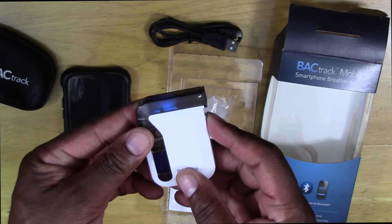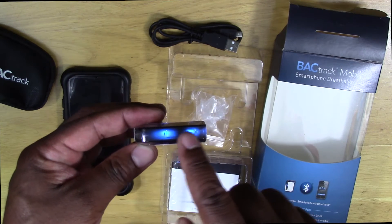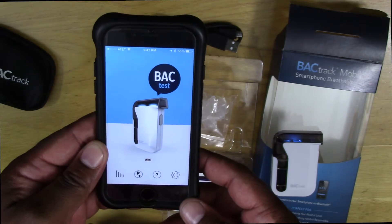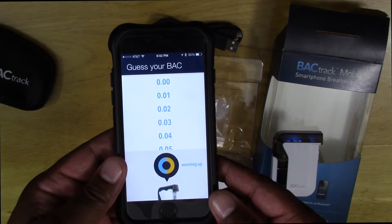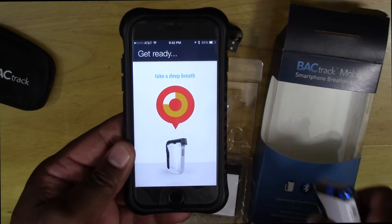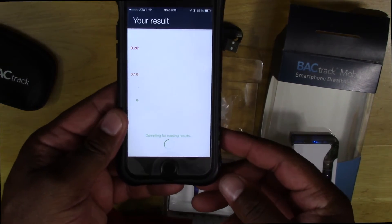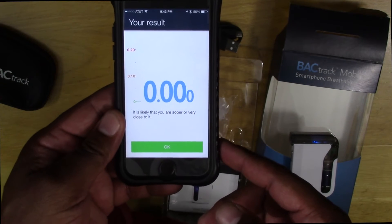Once you turn it on, it's going to be paired with your phone and you'll get a steady blue light on the front and back, which means you are actually ready to go. Simply turn on your device and launch the Backtrack app. All you do is tap the BAC test button and it takes about 10 seconds to warm up, after which you can get your BAC. After the warm up, it's going to tell you to take a deep breath and you'll be prompted to blow. The meter will let you know to keep blowing, which will take about five seconds. You're probably going to hear a click while you're blowing, which is normal — that's actually the air pump blowing air across the sensor.